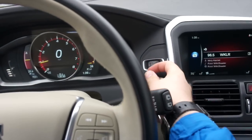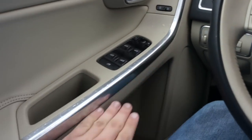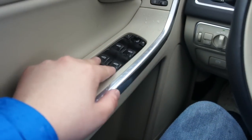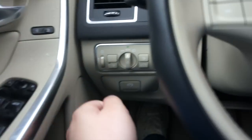Inside of this XC60, everything is nice soft touch material and it all fits together excellent. You do have your padded leather armrest, all four automatic windows, power mirrors, power locks, door handle up here, and this very nice brushed aluminum trim.